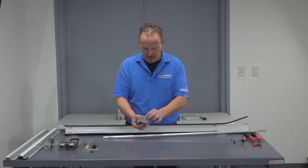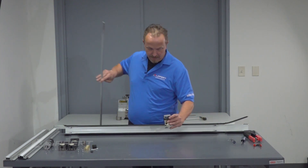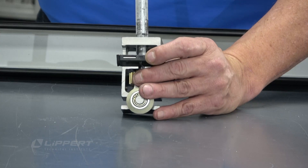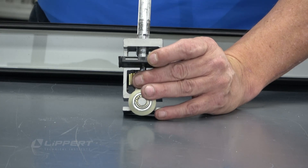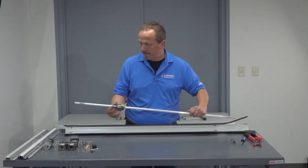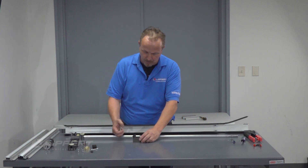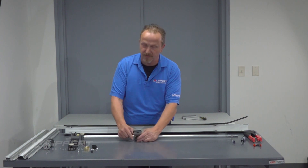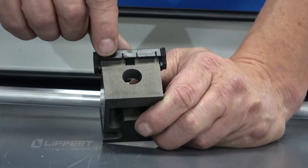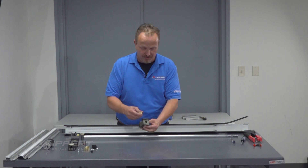Insert the spur gear, then align the torque shaft with the spur gear and slide it up on. Then repeat it on the lower bearing block. This is a good shot where you can see those two tabs — make sure these tabs are flush when you install this.